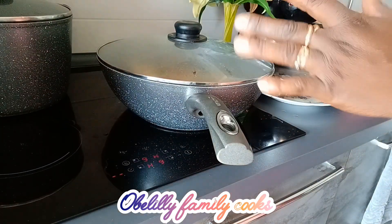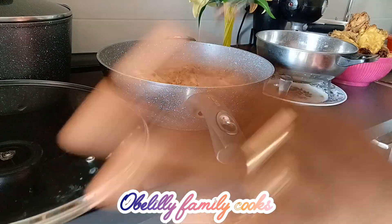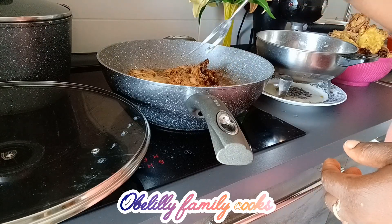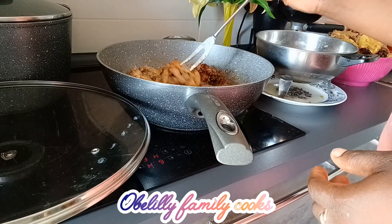Let's check on our chicken again. What you need to do now is turn it — turn all of them. Okay, turn them on the back.